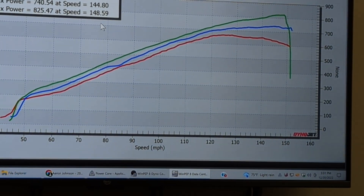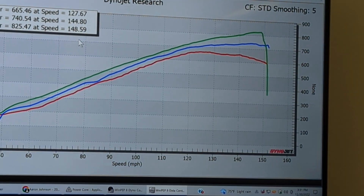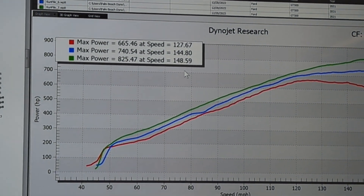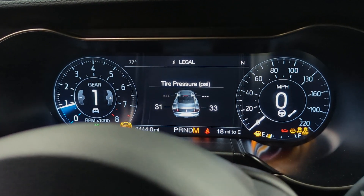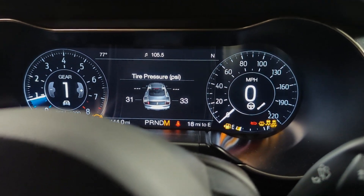825 horsepower! Look at all three power curves right there — zero percent, fifty percent, and one hundred percent. There's a lot more we can do with this; this is just an example. We did it all without shutting the car off at all. We can easily go right back to zero percent, fifty percent, forty percent — whatever you want. Very, very cool.